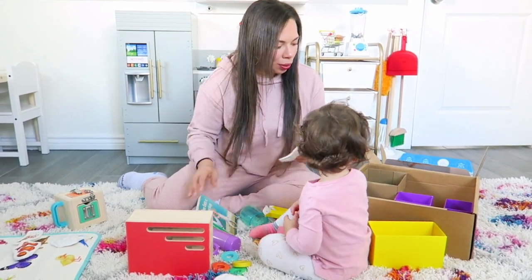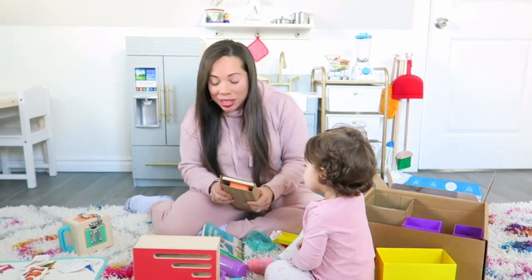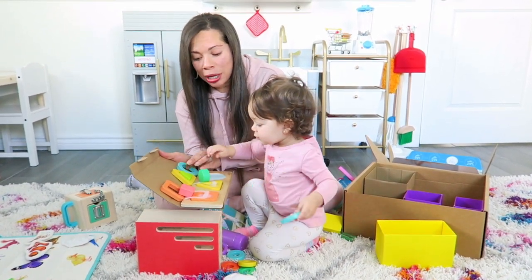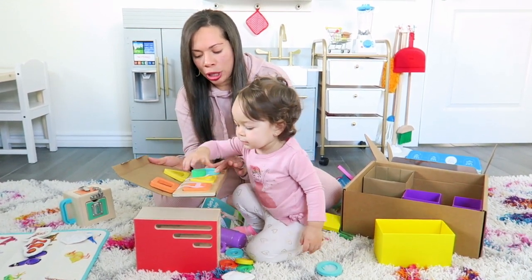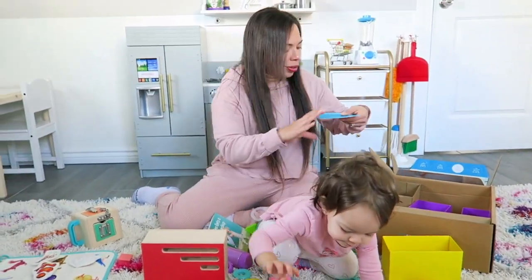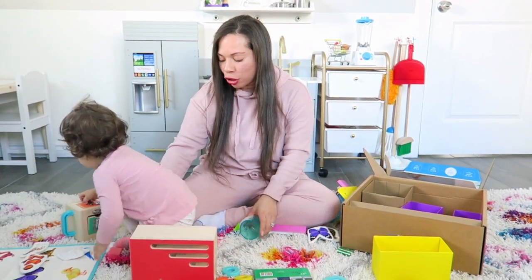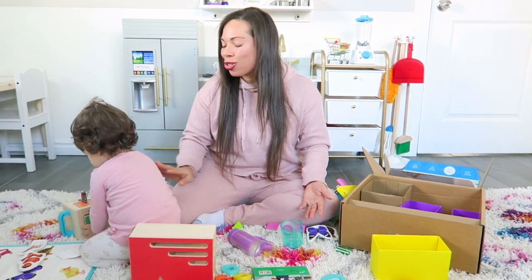And then it also comes with this geoshape puzzle. Let me open this up. Do you like all the stuff in here? Another puzzle! I love opening it with her because she just gets so excited about everything that's in it. She's really good with puzzles. I like how it's like a double puzzle — it's a shape and a sheep, two shapes. Geometric. And that's everything in the Realist play kit. I love all the items that are in it. Looking at it right now I do think everything is worth it — it's really good quality and it's a lot of good stuff that I think she's going to continue to play with. She already has so much interest in it.